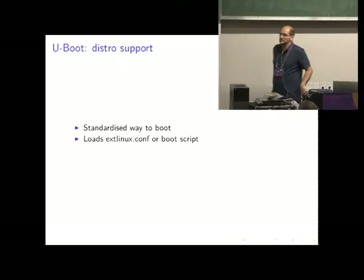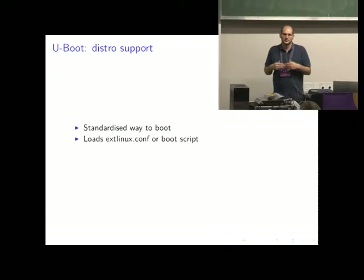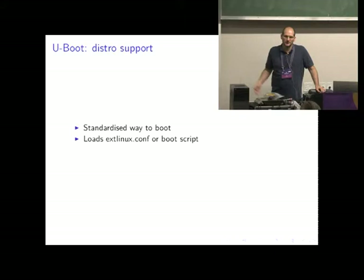The last thing which really made things easier is distro support in U-Boot. In the past, every device using U-Boot would boot in a different way — in terms of where it would load the file from or what kind of variables it would use. Nowadays there is something called distro support, which is basically a standardized way to boot a Linux distro with U-Boot. Either it can read a config file or it can run a boot script. In Debian we basically have a generic boot script which loads the kernel, loads the RAM disk, the DTB, and boots Debian.